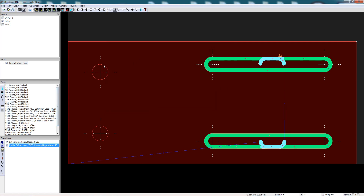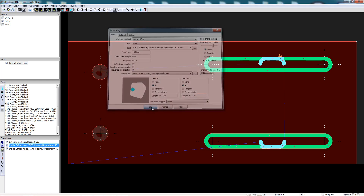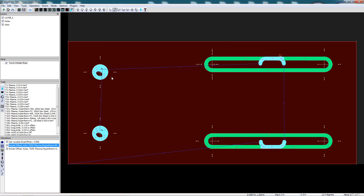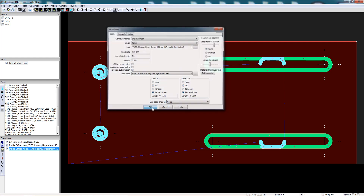Next, I repeat the process for the hole operation. There's not a whole lot of room to pierce the small holes here, so we're going to change things around a little bit and see if we can get the start and stop points near the center of the hole.